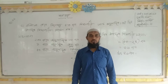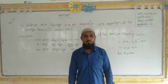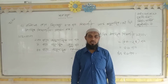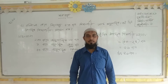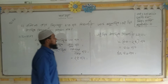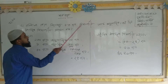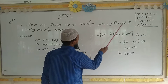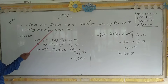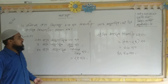Assalamu alaikum warahmatullahi wabarakatuh. Welcome to the video. We are presented with you, my antrachist, and there are many different kinds of people who are not sure.